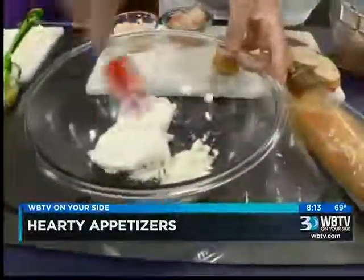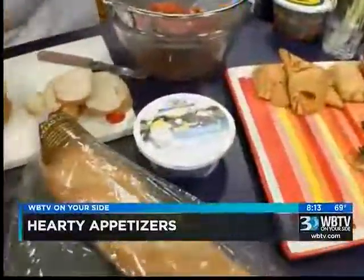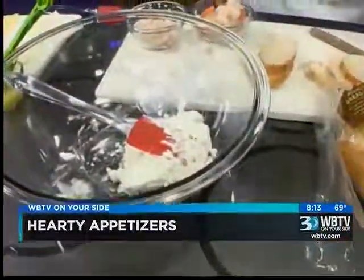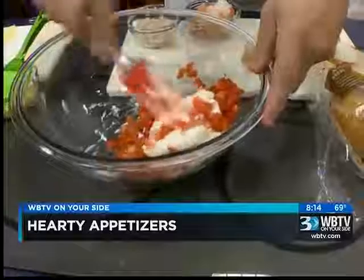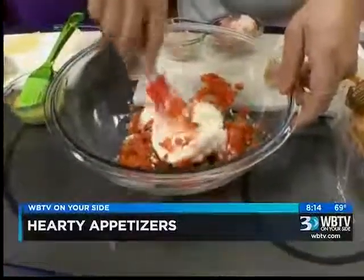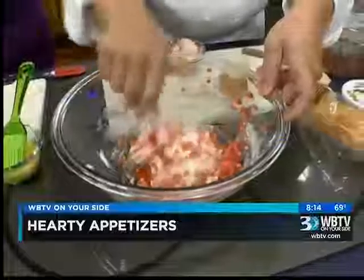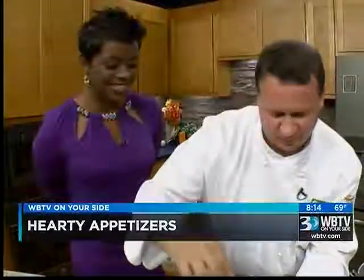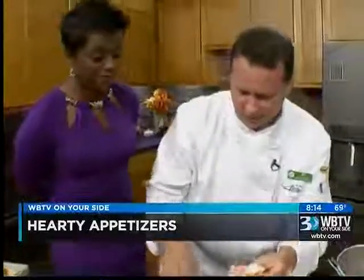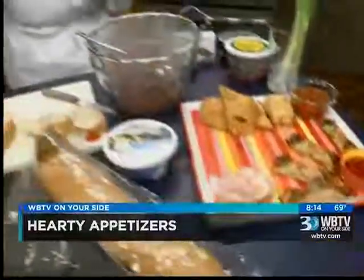Over here we have some low-fat cream cheese, or Neufchâtel, and I've got a little bit of goat cheese to add some flavor. We've got salsa from our produce department — I've drained it — and we're going to mix that all in. And then we're just going to put a little bit of shrimp on there, and that's your appetizer. We would make it look a little nicer if we had more time, but we'll dress that up when the guests come over.